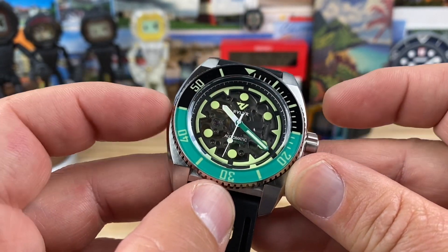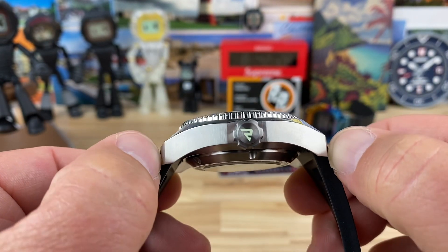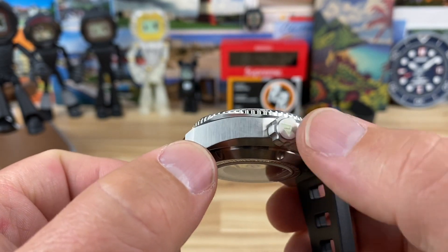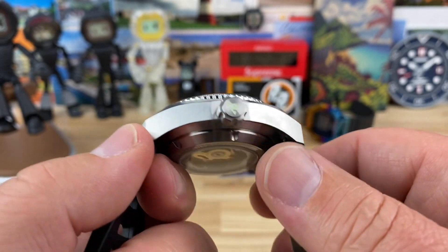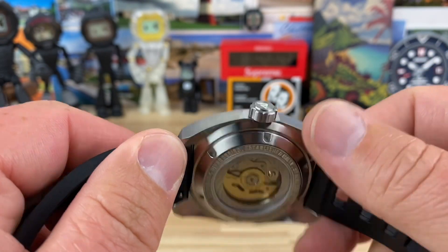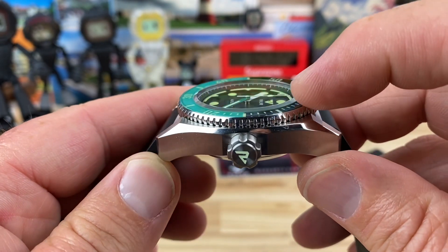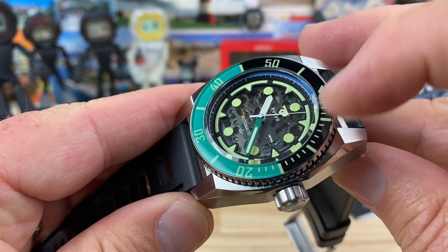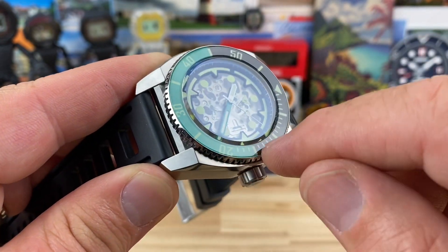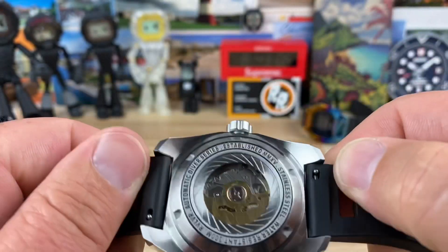43 millimeter case measured from the sides, 51 lug-to-lug — though that's all the way to the very outer edge, so it might be closer to 50 realistically. You can see that huge oversized signed and lumed crown with tons of traction — 8.5 millimeters on that crown. It's 15 millimeters thick from the display caseback to the top of the flat sapphire crystal, which is chamfered and raised just above the bezel insert. I suspect the bezel insert is also sapphire, though it could be mineral.